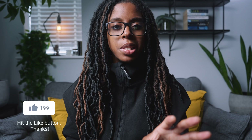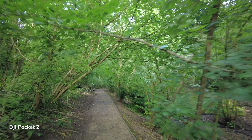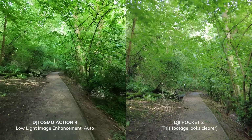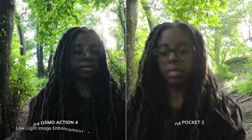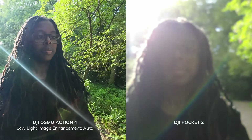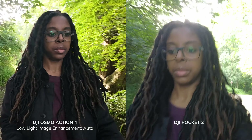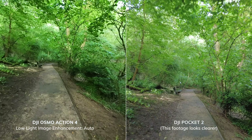When it comes to low light, they both do well in different scenarios. In most cases the Pocket 2 does way better, and this is down to the wider maximum aperture of f1.8 versus f2.8 on the Action 4 — especially when the low light image enhancement isn't on in the Action 4. But in a different light, the Action 4 looks better when the low light image enhancement is engaged. If all I had was the Action 4, the low light footage isn't so awful I'd throw it away, even though it's less stable compared to the Pocket 2 because it's competing with the Pocket 2's gimbal.